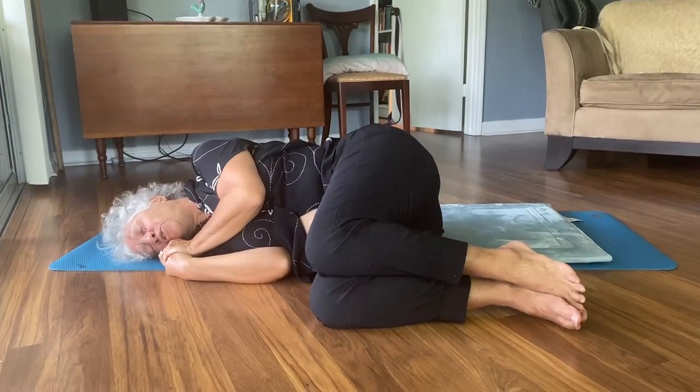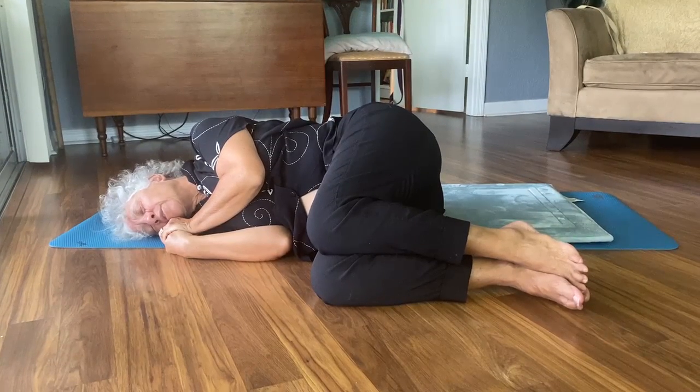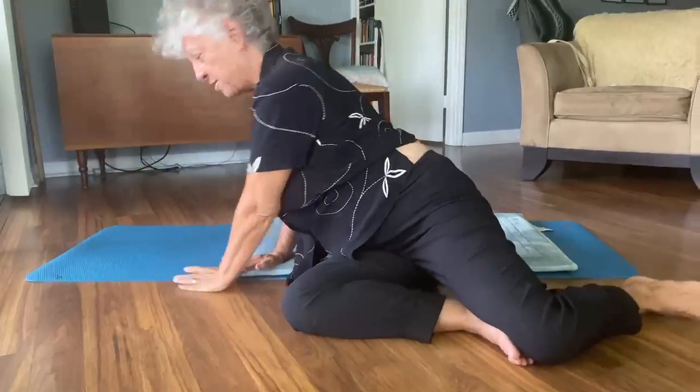Don't just jump up — give yourself a little bit of preparation to going from lying down, pressing down, to sit up.